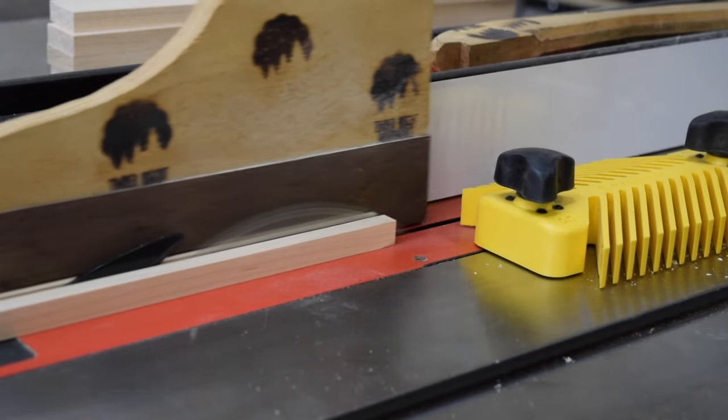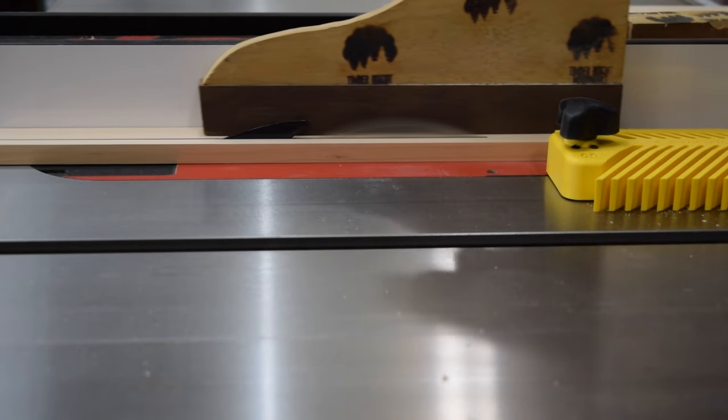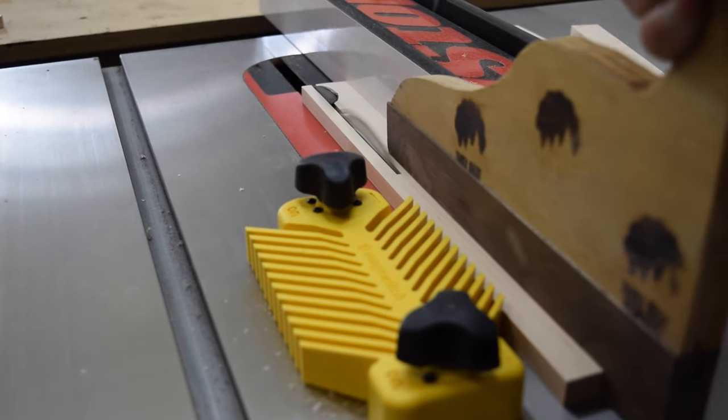Once I've milled my boards down, I cut them to their final width at the table saw. For narrow cuts like this, I like using a feather board to hold my piece flat against the fence. This also helps to avoid getting any kickback from the saw blade.